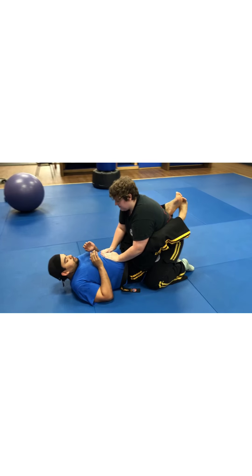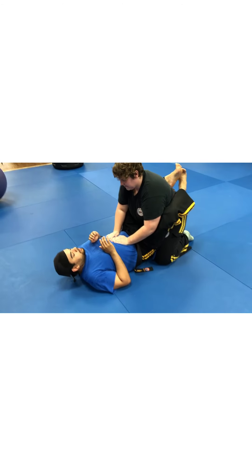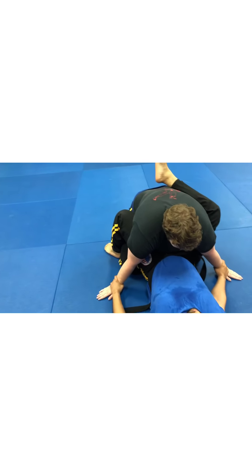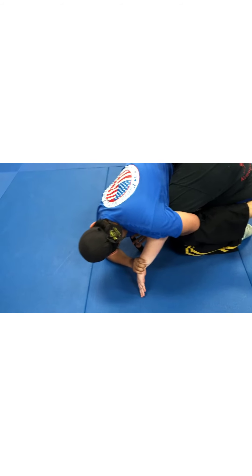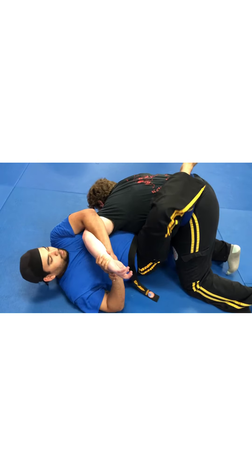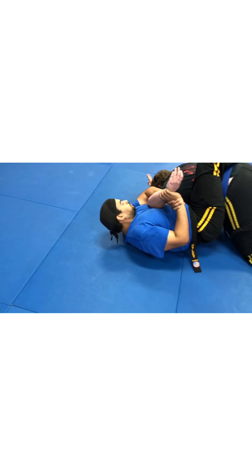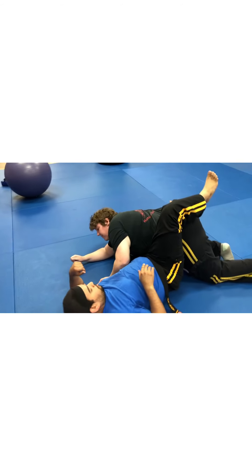The next requirement for phase two and three is the Kimura submission. Senpai Gabby has her hands on Sensei Riley's abdominals. He clears it off, puts his palms on the floor grabbing both wrists, extends his arms, and places the opposite foot on the ground. He lets go with the left hand, sits up using the other leg for leverage with hips off the ground, looking behind him, and establishes the Kimura grip. Going back down, he bends the elbow to 90 degrees, shifts to his side, reclasps his guard, and applies the submission until she taps. Make sure they go slow.